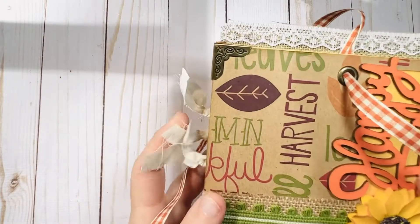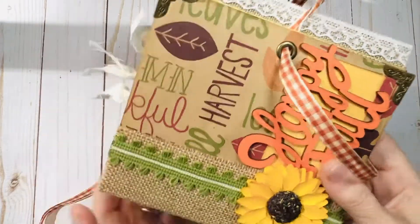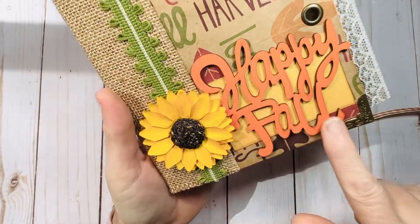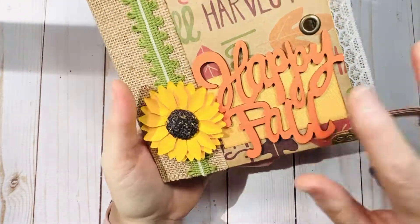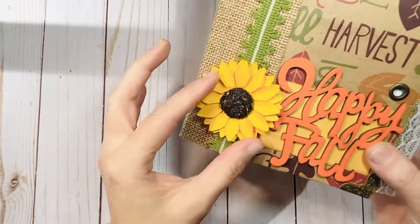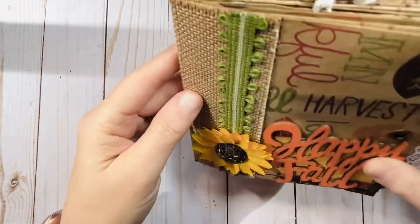I did some matching book corners — they give it a nice finish and protect the corners. This is a wood cutout I got from Hobby Lobby in their fall decor section. And this is a paper sunflower. I did some trim here and a burlap paper spine.